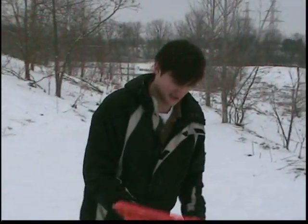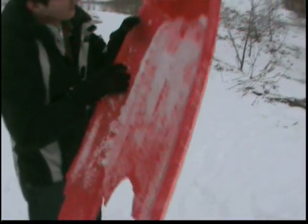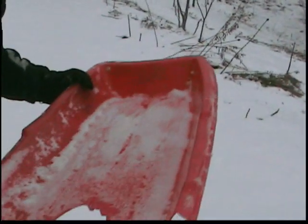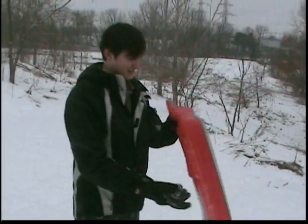This isn't a very good toboggan and I'll tell you why. For one, it has a bit of a crack right here and the whole front's busted on it. Or back — I can't tell — but we'll give it a go.